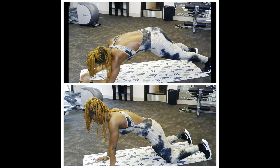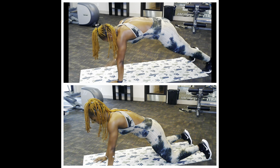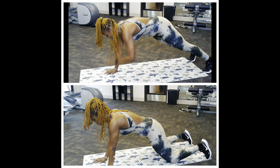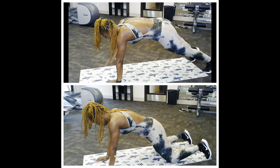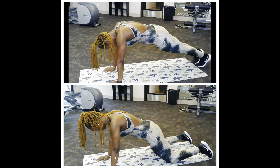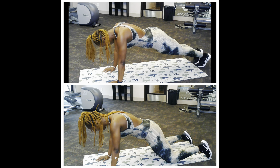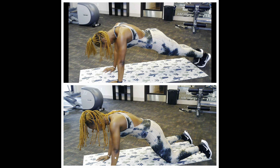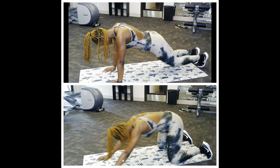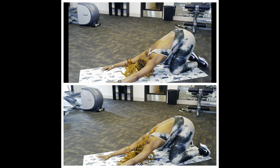We're going to the child's pose — knees down, let's go. Back to the plank. Good! Elbows, elbows! Shout the hip!